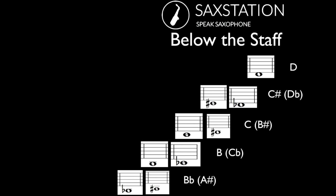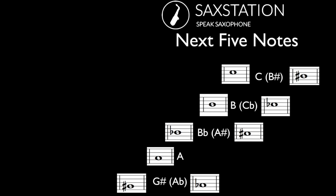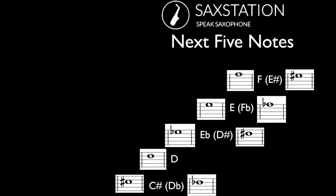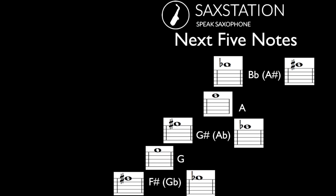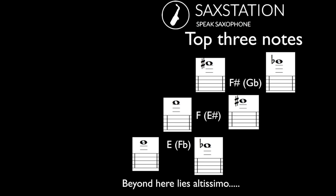So below the staff, we've got B flat up to D. The next five notes start at E flat, go up to G. After that we've got G sharp up to C. Then C sharp up to F. F sharp up to B flat. B up to E flat. And then E up to F sharp. Beyond that is altissimo, which is good to work on, but it's not going to be covered in this chart.